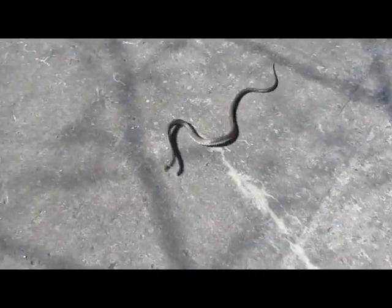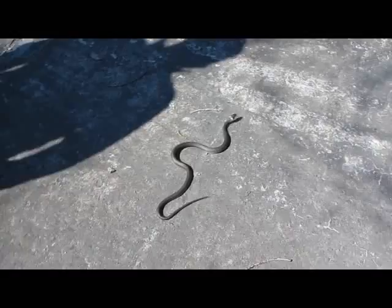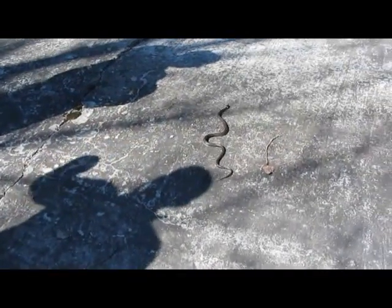No, no, no! Don't hurt it. Poor snake. Whoa, now it's actually fast — look at it! T-t-t-t-t-t, don't move. No, I'm gonna get out of the way, I'm not gonna like it.